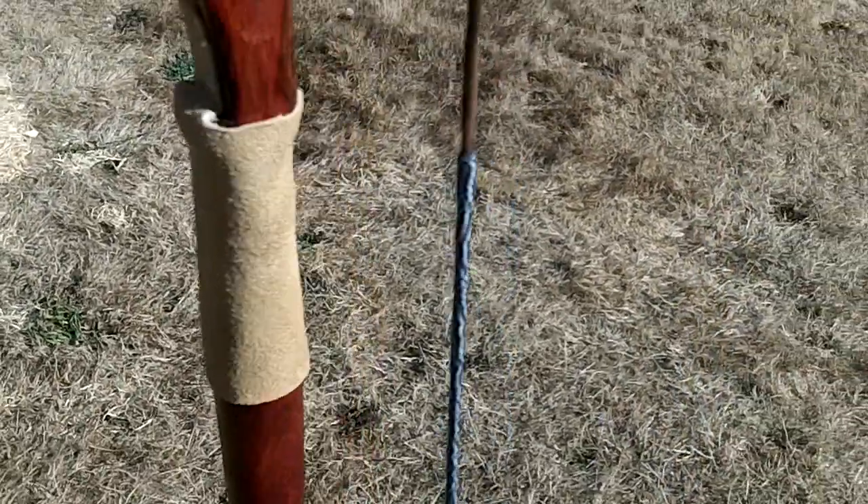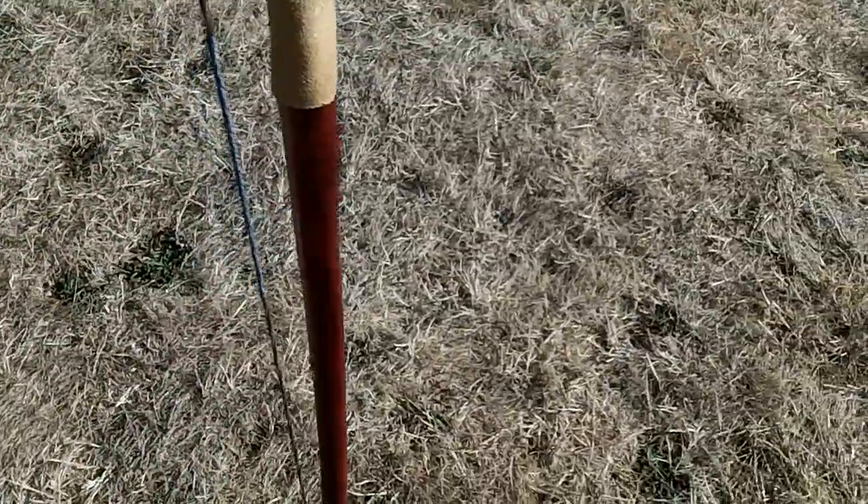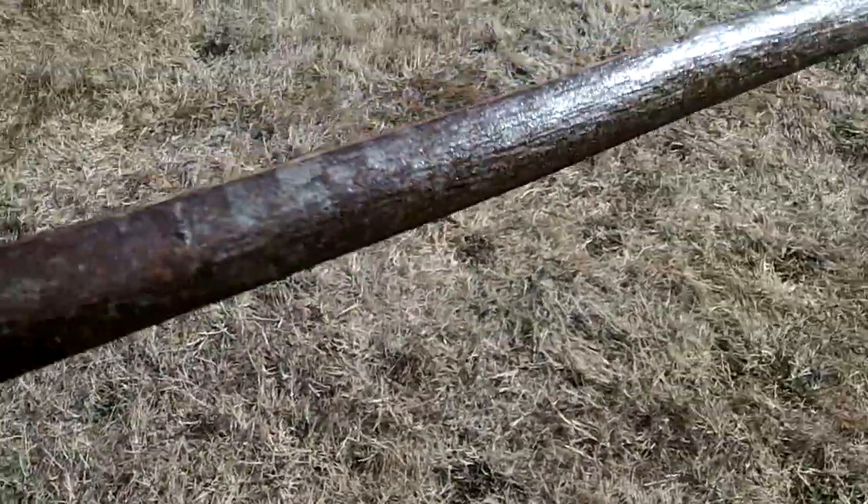We'll see how the arrow rest works — I can always cut it later if I don't like it. I stained it up because the wood itself is a creamy white color, and I just have a feeling that if I were to fling some arrows with that, the deer would probably figure out that's what's causing them pain.